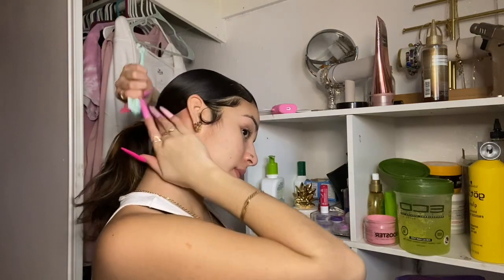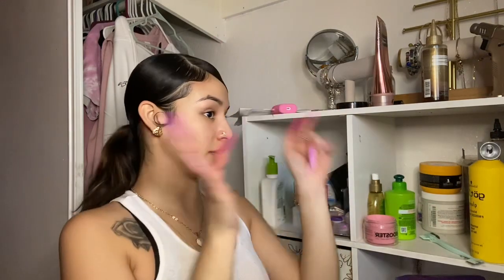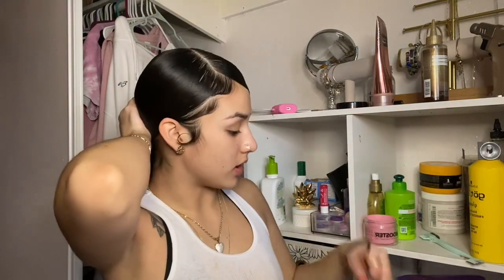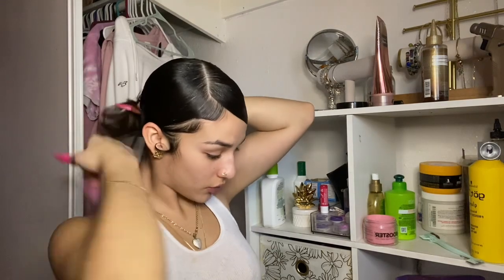I can't believe it's almost my birthday — I don't know how to act! I'm gonna tie my hair in a ponytail and put a scarf on it. I'm gonna show you how I put my scarf on and where I got it from because y'all been asking me.